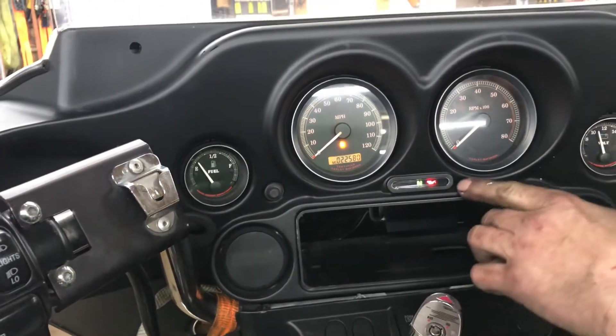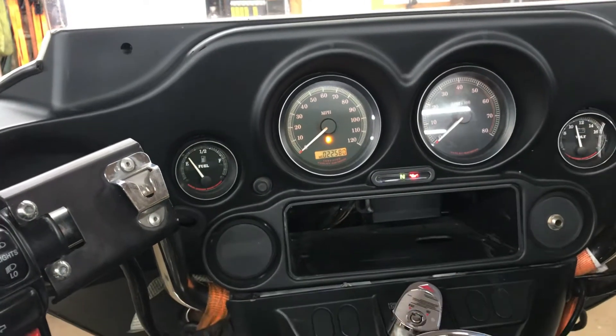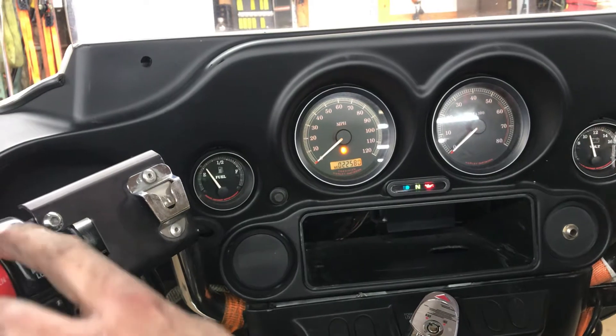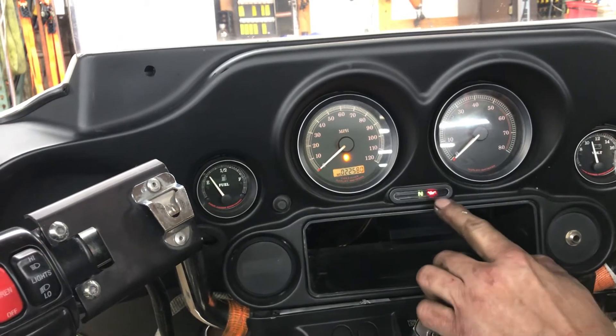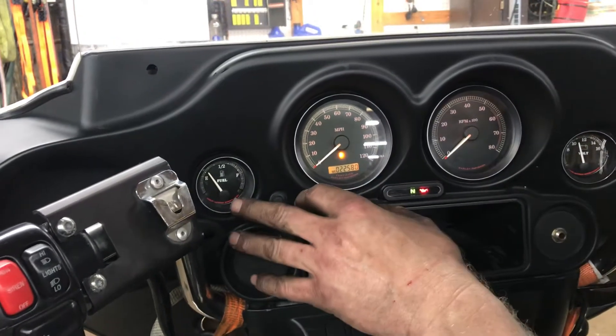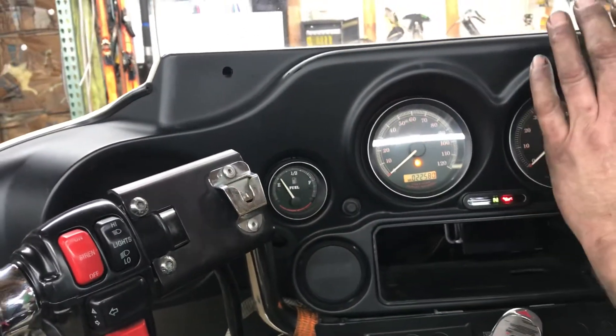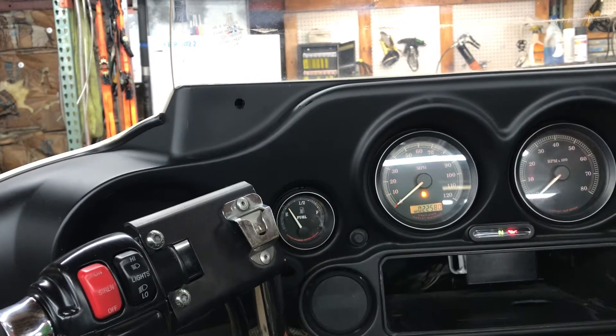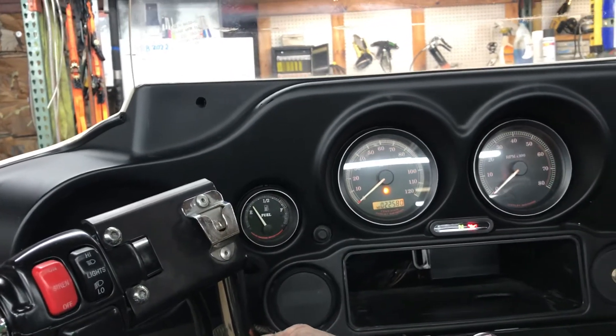For our indicator lights across the middle here, we have left turn indicator, right turn indicator, high beam, neutral light, and an oil pressure light indicator. The backlighting is not real prominent on the gauges — we have it on the tach, fuel gauge not as bright, voltmeter not as bright. We have a working horn on this unit.